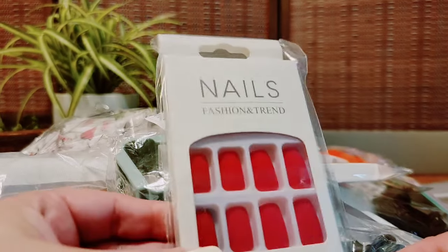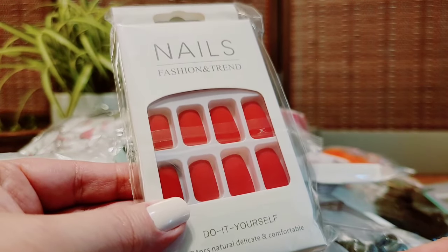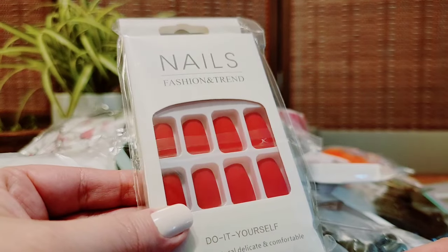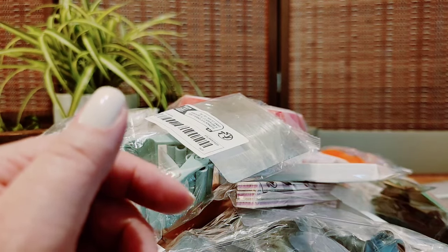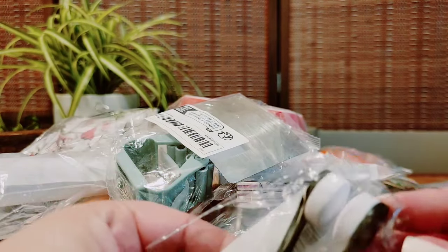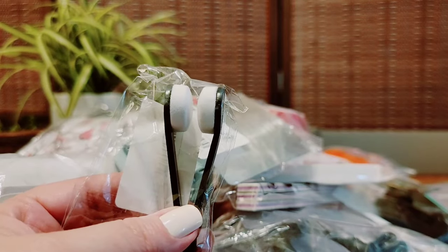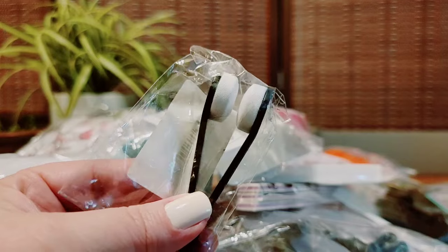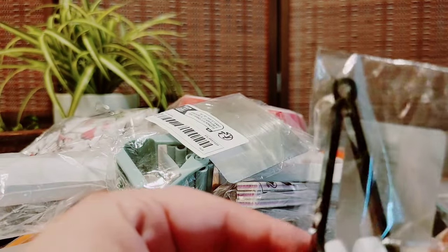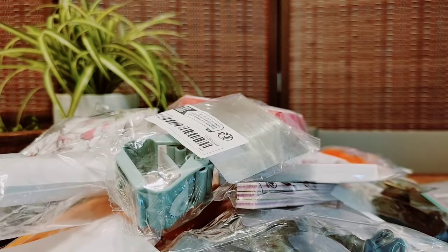Some nails next. I don't love this color — it looked more blue-red but it looks orange-red. They were like a buck something, so we'll figure it out. We'll keep them; if not I can give them away. I also decided to get this little cleaner for my glasses. None of this is necessary but I'll keep it and try it and see if it actually works.